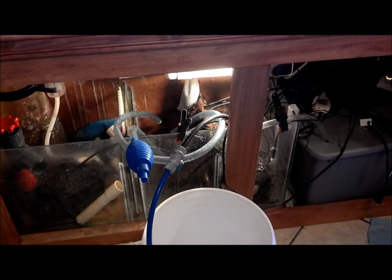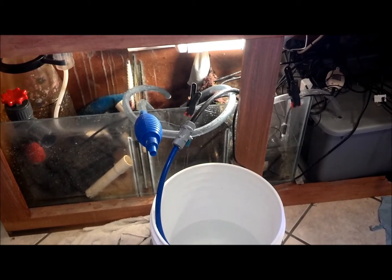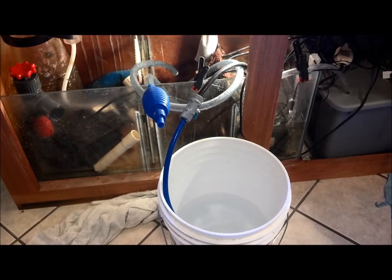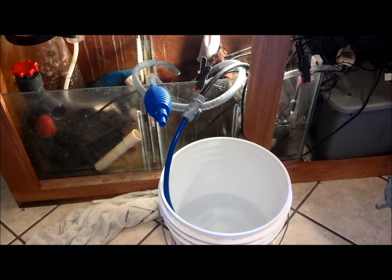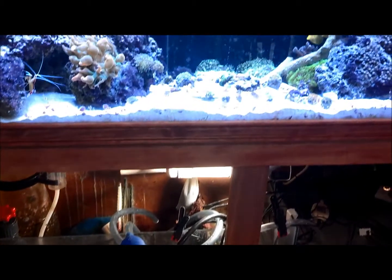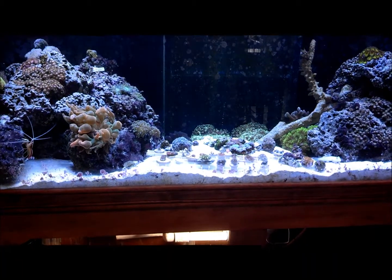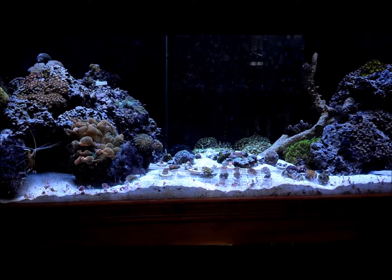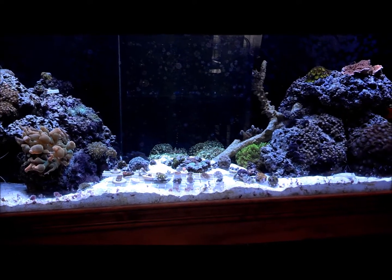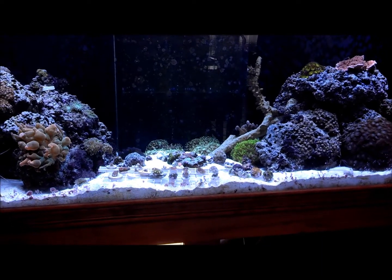Basically what I'm doing is pumping out all the water in the sump first using the MJ 1200. I did try to siphon it out with that little hose there but it didn't work — it's kind of hard because it was on the same ground level. But the MJ 1200 is doing pretty good. I took that pump off of the reactor, and then I'm going to be using a siphon for the top main display.